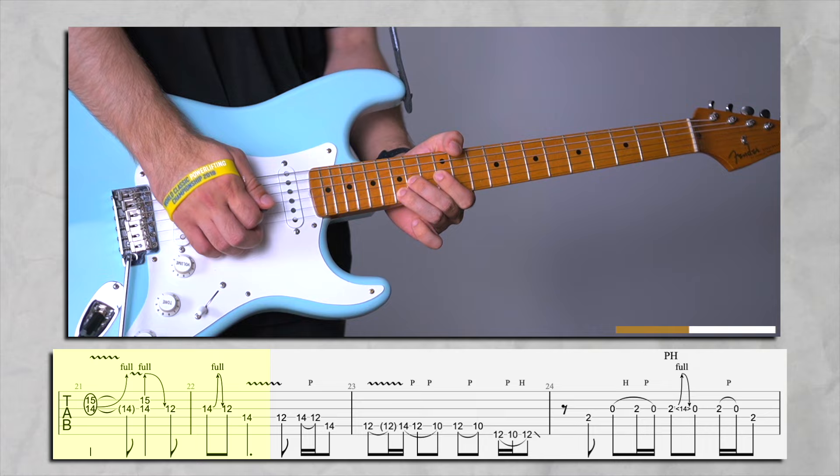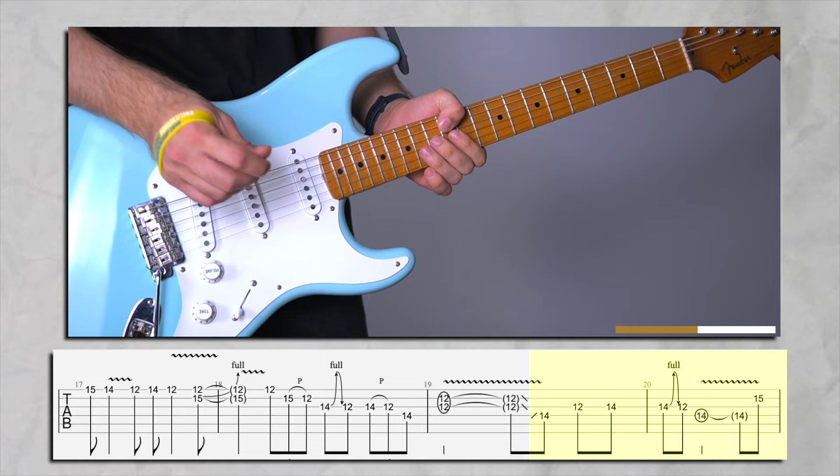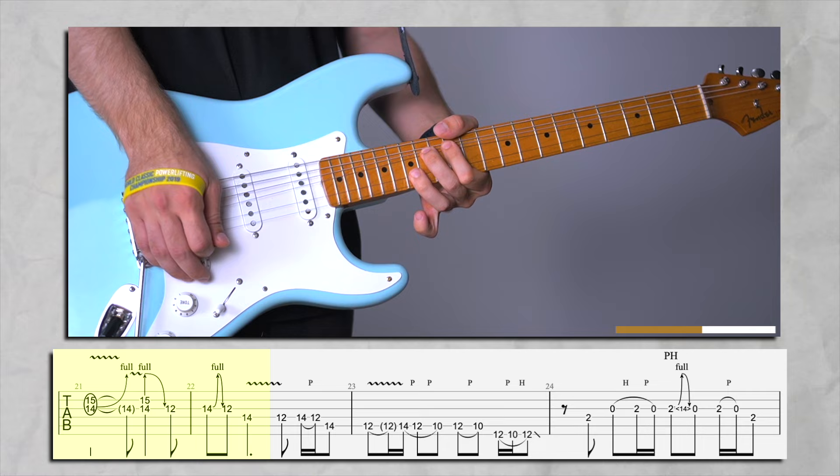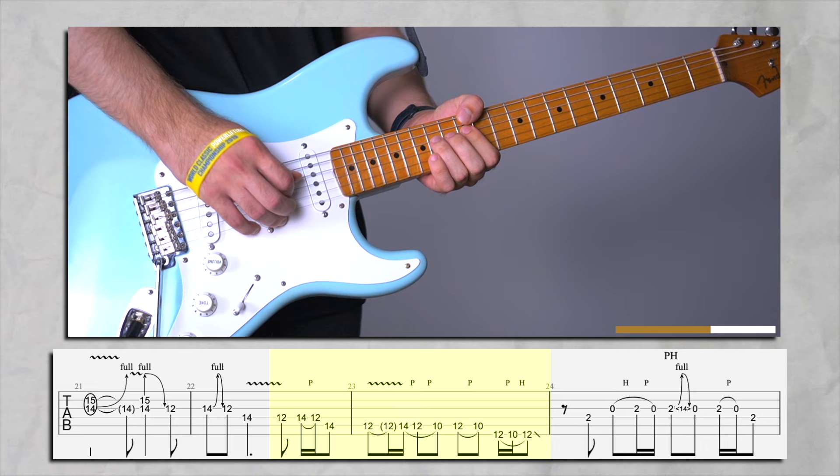Then we're going to release. Then do a pre-bend and catch the 12th, but we're going to do a pull-off. Just a little vibrato. And then we're going to be picking the 12th and do a quick hammer-on pull-off.